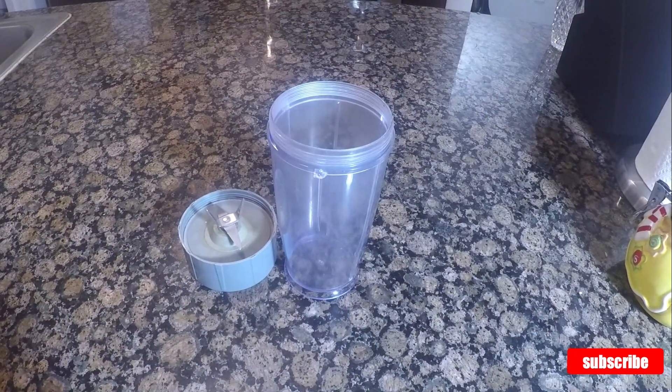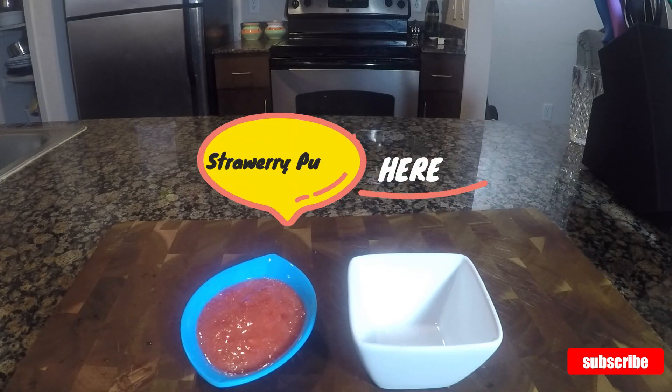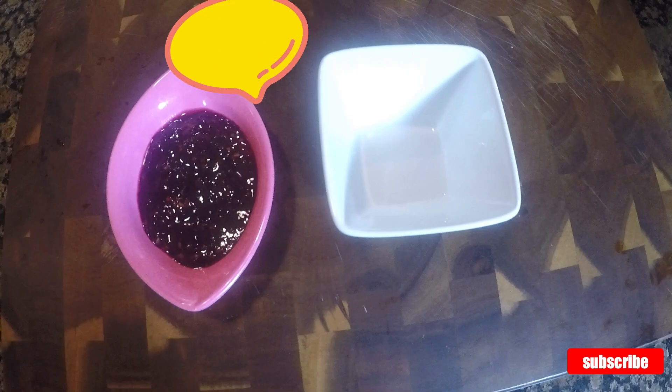Take the blender jar, to which I will add chopped strawberries. I'm going to blend this for 20 seconds to make strawberry puree and transfer it to a bowl. Similarly, I'm going to make blueberry puree and blackberry puree.